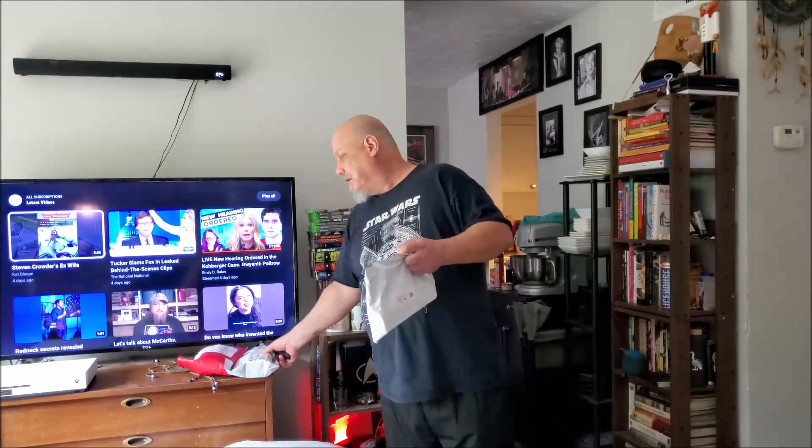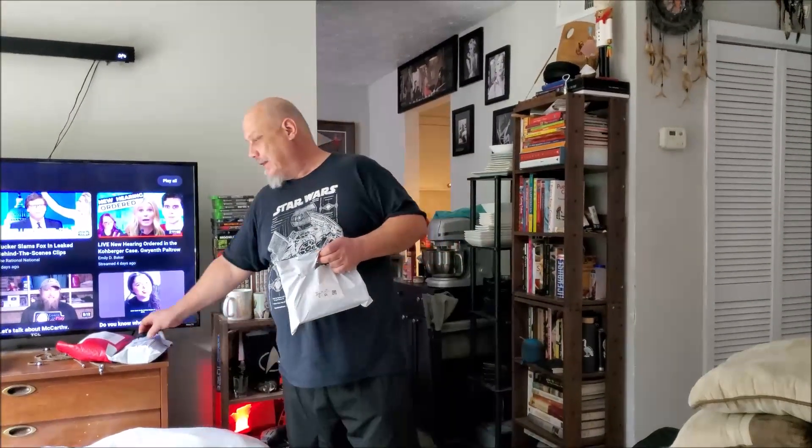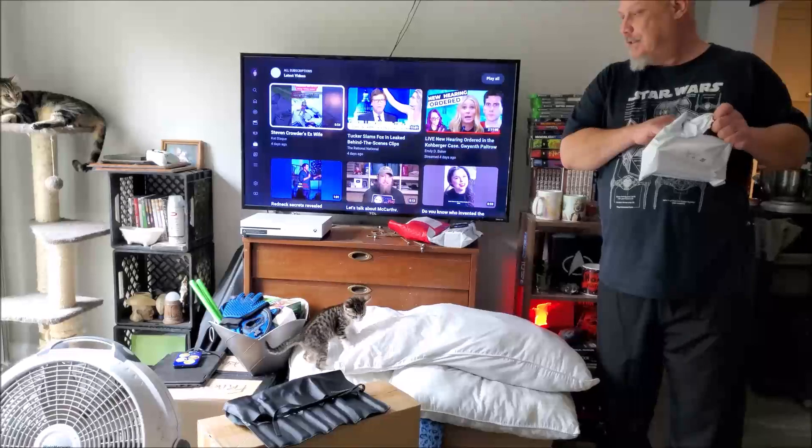Yeah. The box we got came all shattered — literally, it was smashed. You could put it in your hands and squish it. So they sent us new ones. Thank you, Heat, for sending new ones. Yes, we appreciate that.